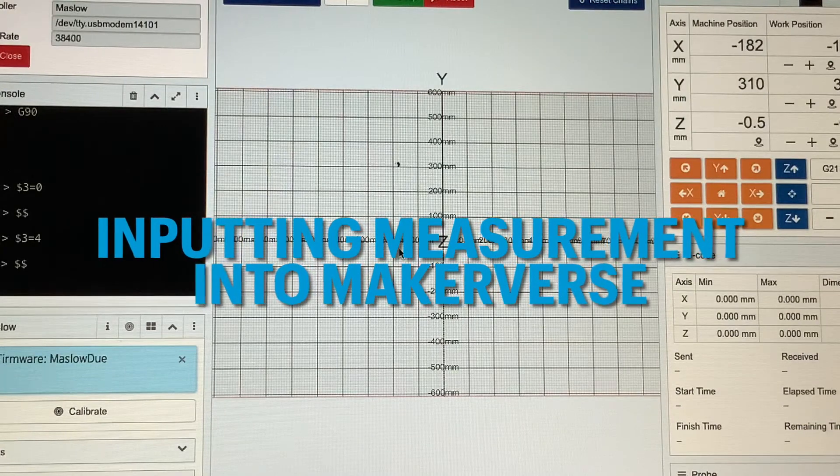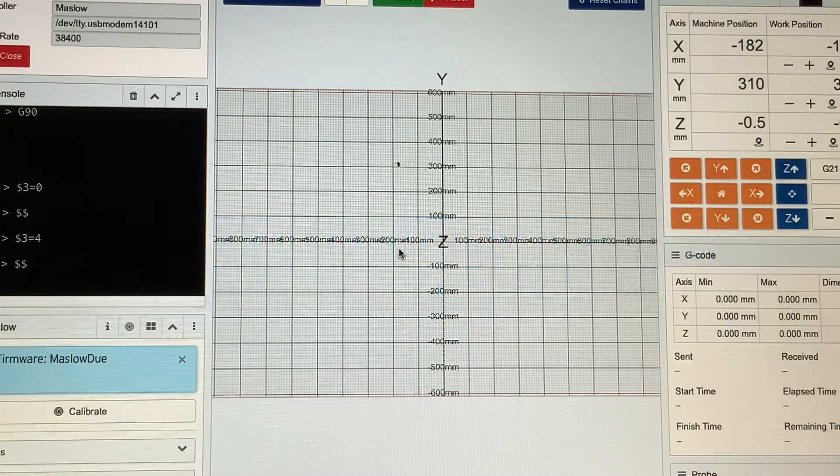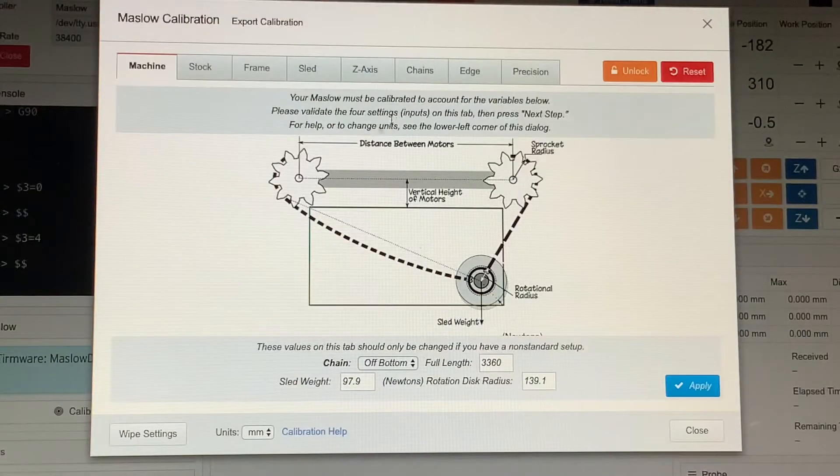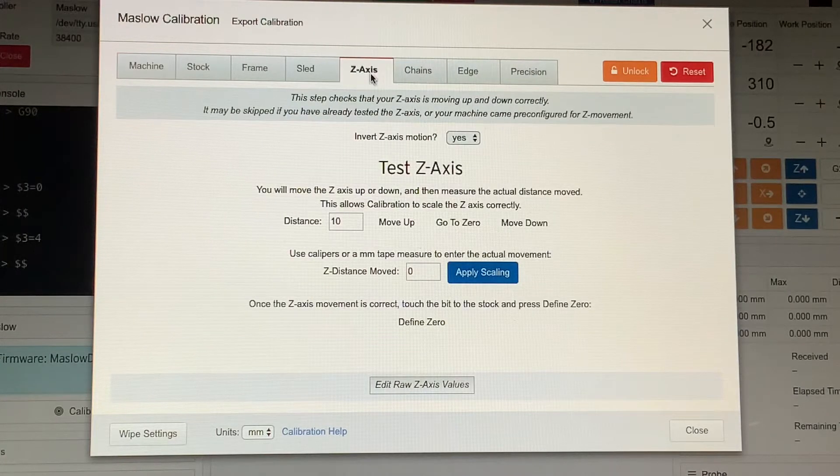With your initial measurement at 21.5, go ahead and open up MakerVerse, make sure everything is connected. On the left-hand side, go to the Calibrate button and click it. Scroll through and get to the Z-axis tab up here, click it, and make sure your invert Z-axis motion is set to Yes.